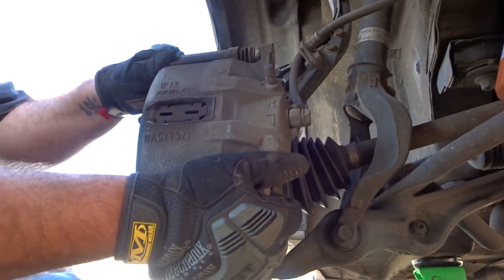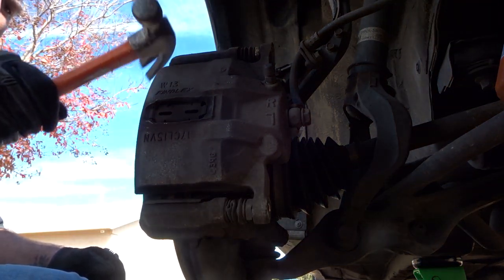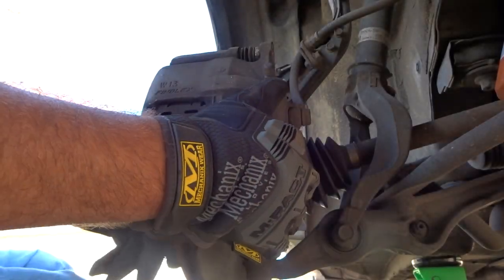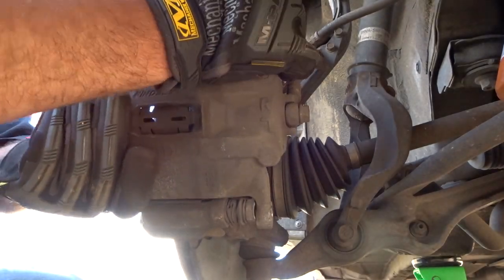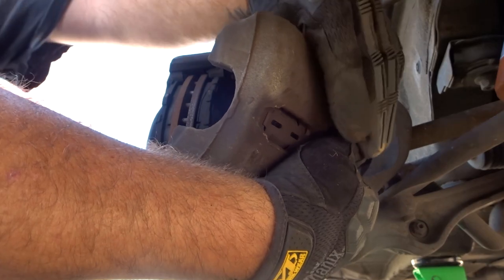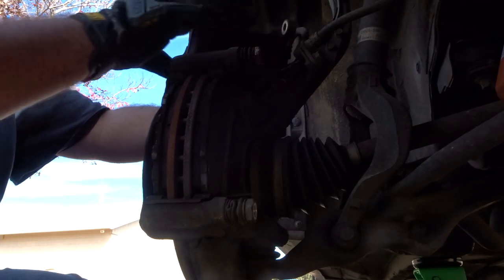Once they are unscrewed, you should be able to take the brake caliper off — it might be stuck, so give it a few hits and it'll eventually come free. Carefully take the brake caliper off; make sure you don't pop off your brake line or the fluid will go everywhere. The brake pads should just pop right out.